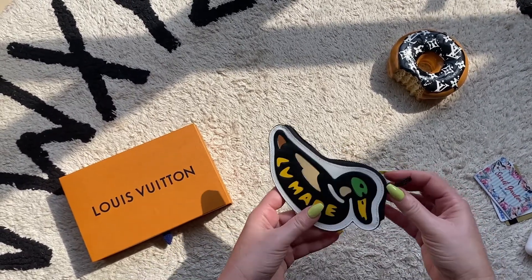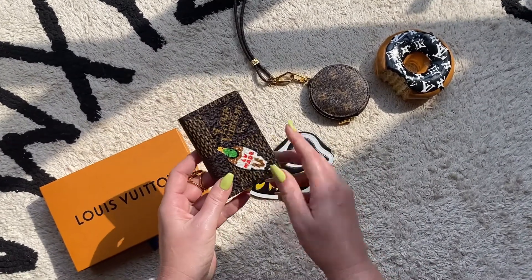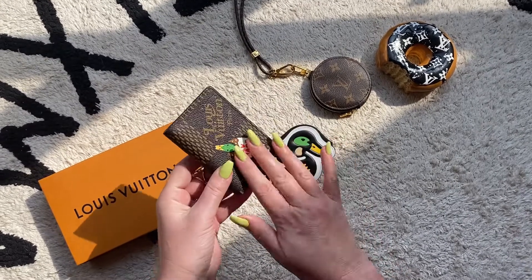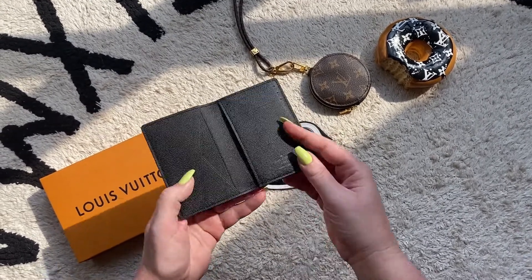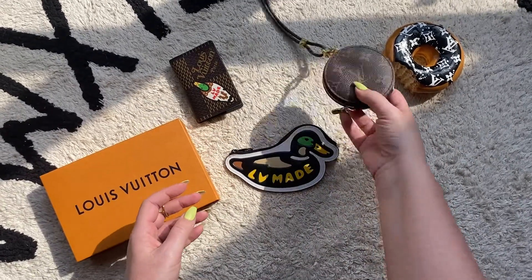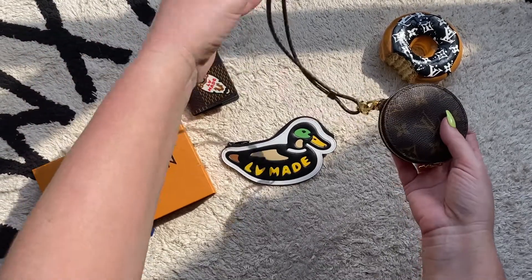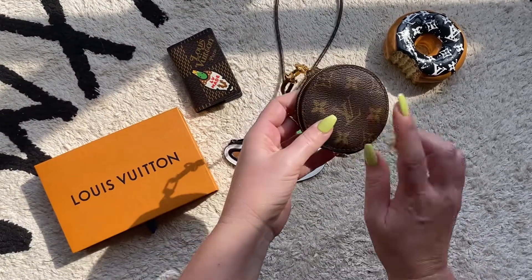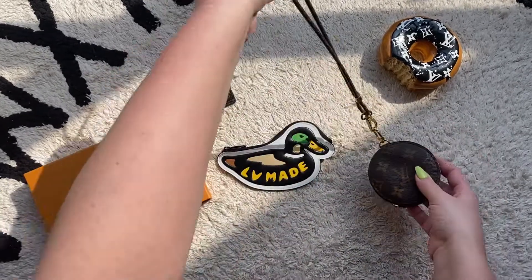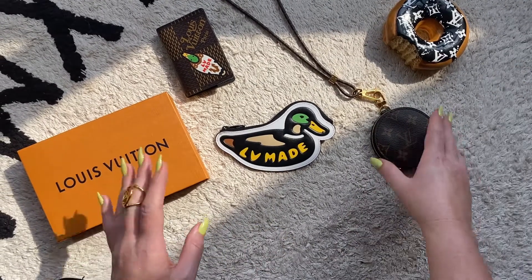What I've got here is: first, the pocket organizer, which I absolutely love and am using right now — I've taken all the cards out since you're not supposed to show your cards on YouTube. This is the Louise phone holder — I've taken it off and attached it to my pochette coin purse. Sometimes I rock this as an SLG that I wear around my neck.